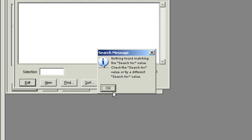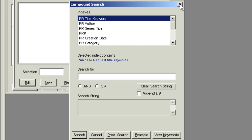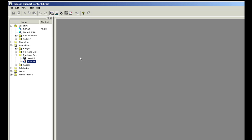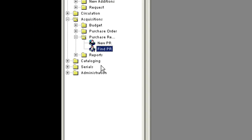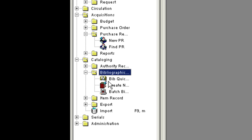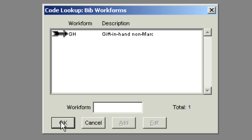If you do not find a match after searching both the Staff Pack and the purchase requests, then please complete the online gift-in-hand record and a paper gift selection processing form. To find the gift-in-hand work form from the main menu, open the Cataloging folder, then open Bibliographic Record and choose Create New Bib from the pull-down menu. The gift-in-hand non-mark screen should appear — click OK.